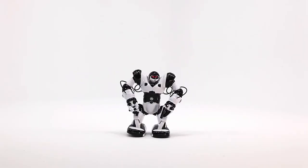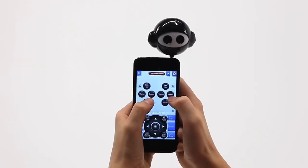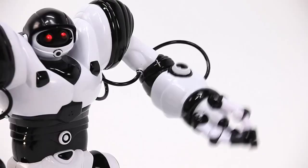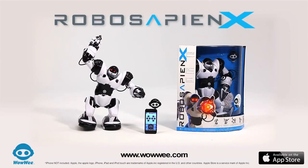Responsive, intelligent, dynamic. Controlled by your iOS or Android device, or use the included controller. RoboSapien X — batteries not included, from WowWee.